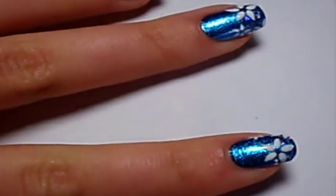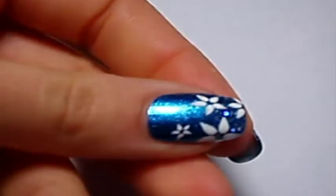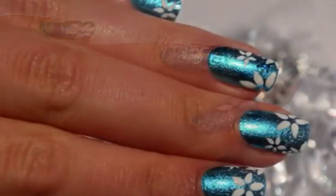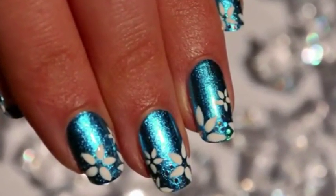Feel free to show me your photos on Facebook. You can also download my free Tarte aux Fresse smartphone application. For more information about this read the description area. All the products needed for this nail art are on this website. Please subscribe to my channel and see you soon!